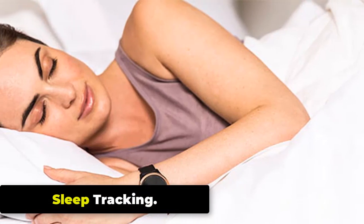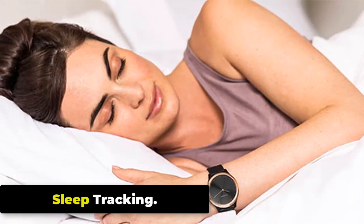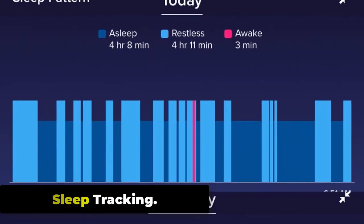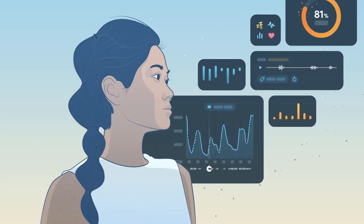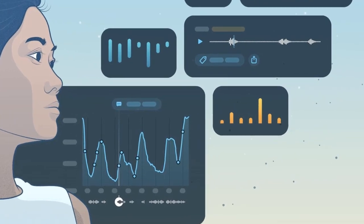The Zeblaze Stratoz 2 Lite has a sleep tracking feature that allows you to monitor your sleep patterns and quality. It will monitor your movements and heart rate to determine your sleep stages, such as light sleep, deep sleep, and REM sleep.